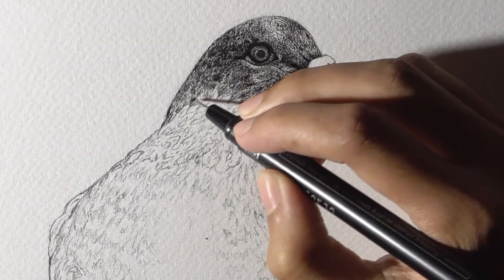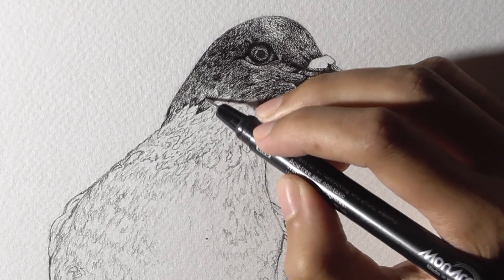In this case as well the eye will speak for the bird and will reveal its character.